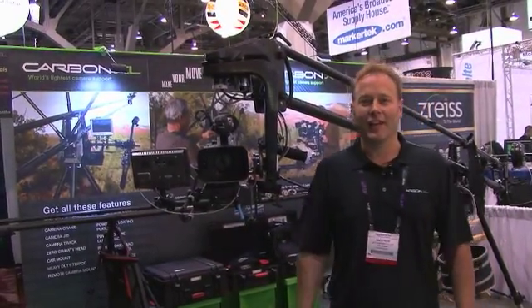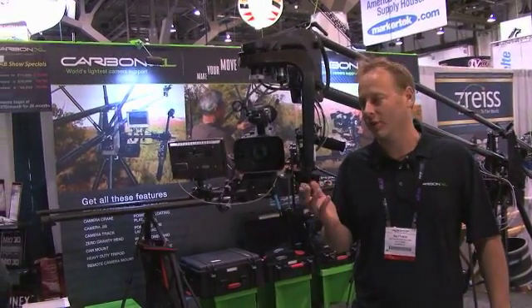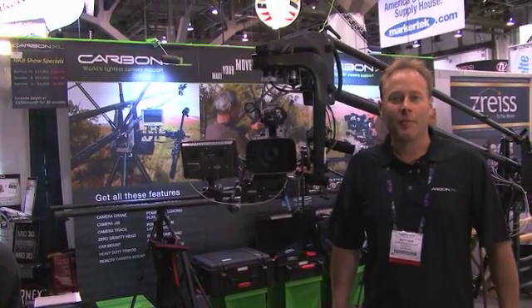Here we are in Las Vegas at the NAB show. It's been an amazing show. We've had a tremendous response here with the Carbon XL, the most lightweight, versatile carbon fiber all-in-one system on the market today. You're going to have a great time here if you come and join us. You can also visit our website at carbon-xl.com.